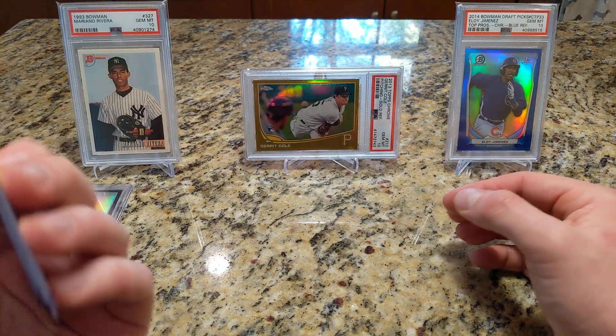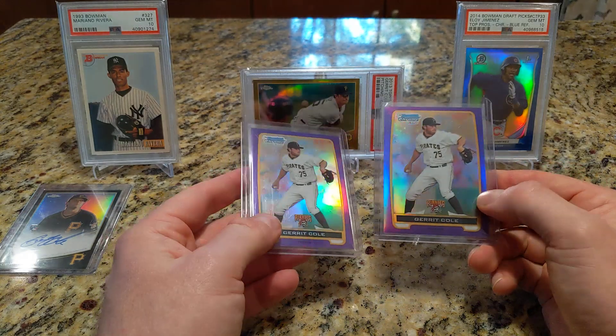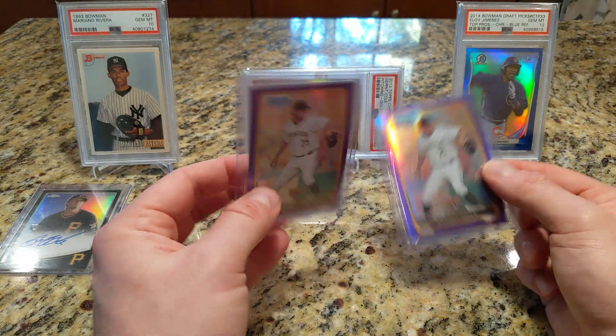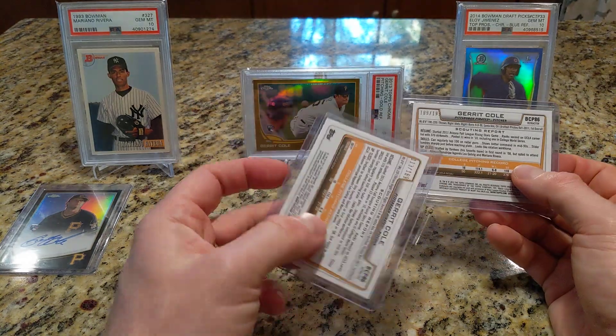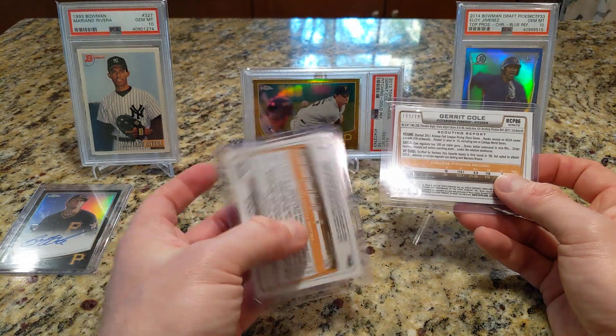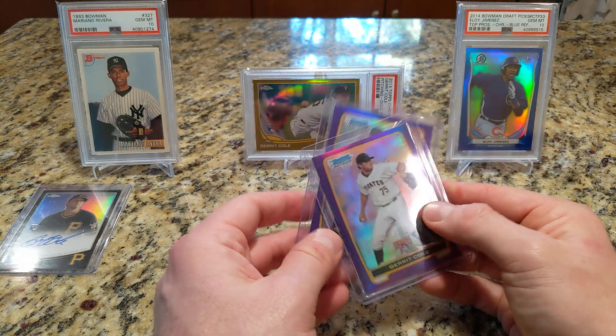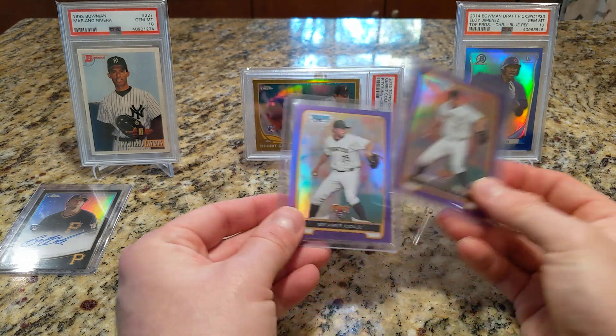It'll be a few months before I get that graded. These are two purple refractors from 2012 Bowman Chrome — Garrett Cole's first Bowman card. One of these is definitely no better than a nine, but one could be a ten. These are numbered out of 199, and Cole has had quite the season to say the least.